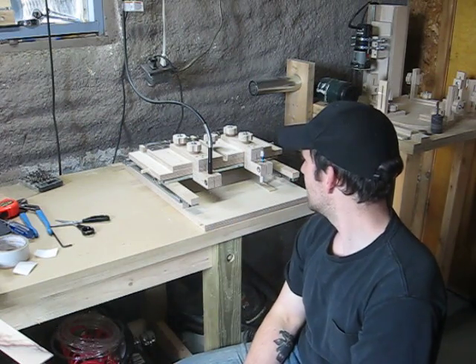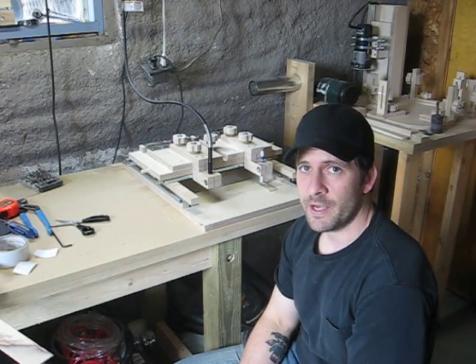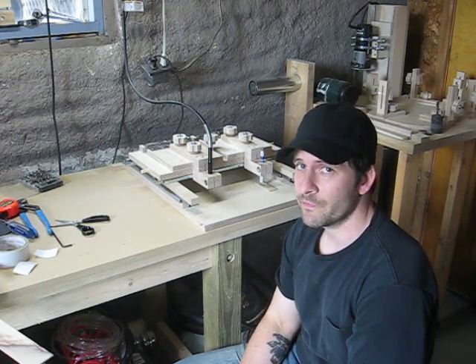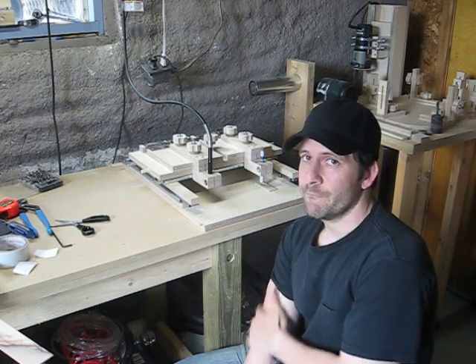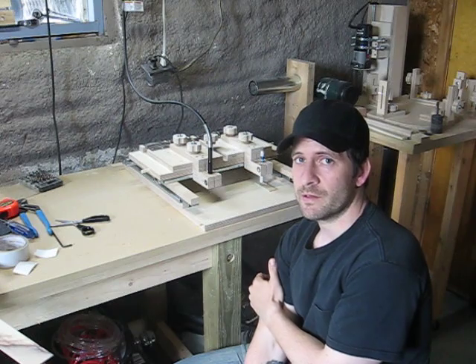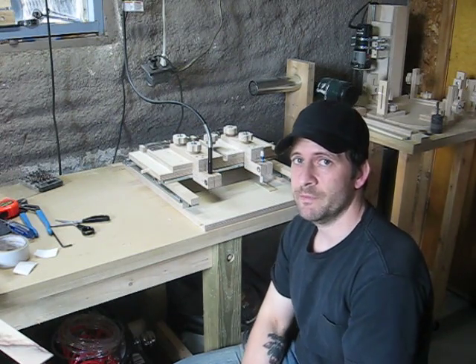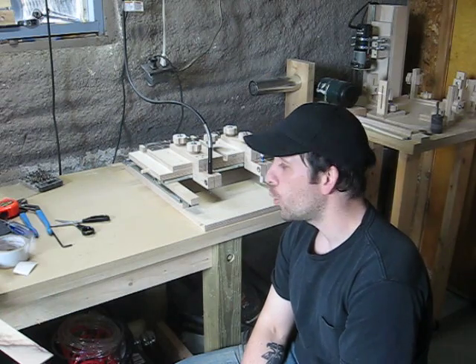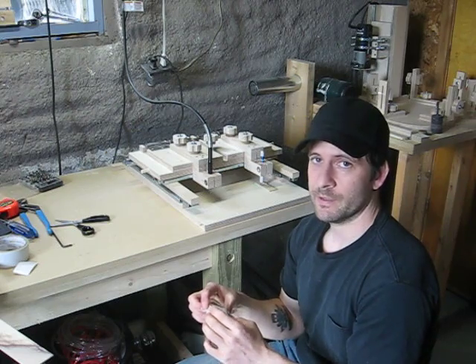Anyway, just a thought. If anybody has any input or ideas that can make this jig work better, or if you want to build your own and you're looking for ideas, just give me a holler. I'm always on the Luthier Forum as Quebec Slim. That's about it — good building.